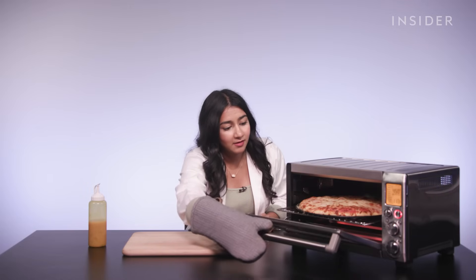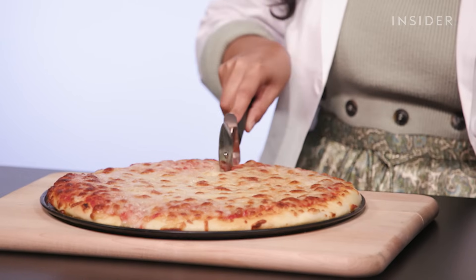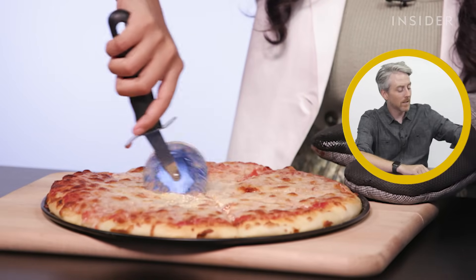Whoa, look at that! Holy moly. Let's slice it. This looks phenomenal. I mean, that looks like a pizza — I don't know if it looks like a Domino's pizza. We're missing a slice for some weird reason. I'm surprised — it looks a lot better than I thought it was going to be.